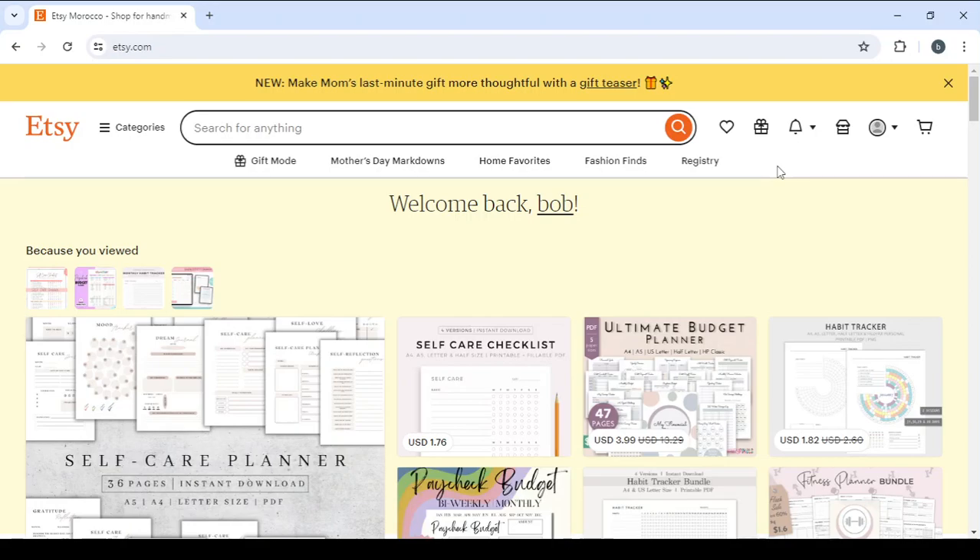And in the end, I'm going to show you how you can create your own product like the ones we are going to see, without even starting from scratch — just take a template that was already made, add your touch, and you will have your own product. So let's get started.